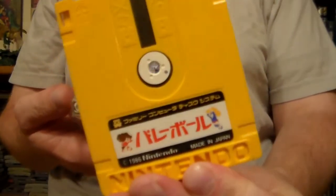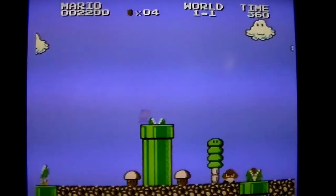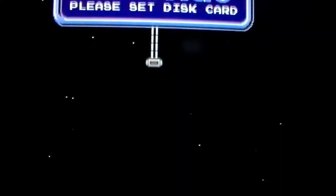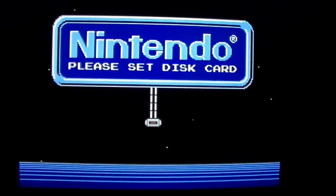Many games only use one side of the disk, like this Volleyball game and Super Mario Bros. 2, or Lost Levels, written on the back. Other games use both sides of the disk and will require you to flip it to side B at some point. Unlike systems that read cartridges, reading disks requires internal moving parts, and over the years moving parts can wear out. For this reason, I recommend getting one that's already had its belt replaced, as this is the most common issue.